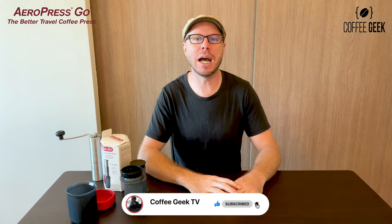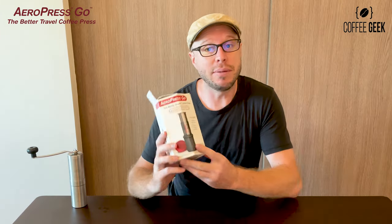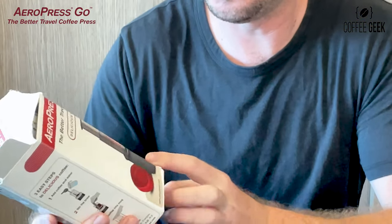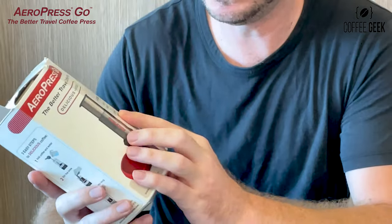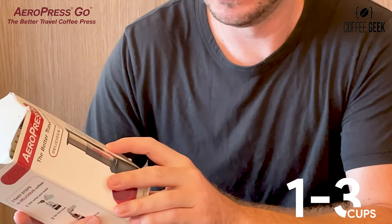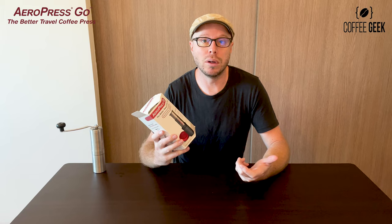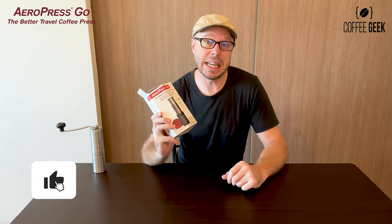Don't forget to hit the subscribe button down below with the bell so you can be updated on more videos like this. I still have the box, which is great, even though I've been using this for a bit over a year. It's a smaller one-to-three cup brewer — you can still do espresso, cold brew — takes about a minute. With the older original version you actually get more in your cup; this comes out to about three-quarters of a cup depending on your brewing ratio.